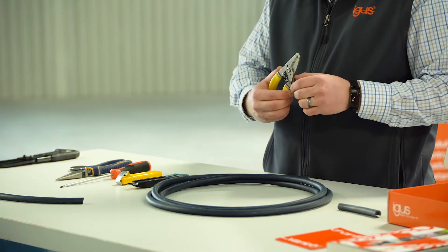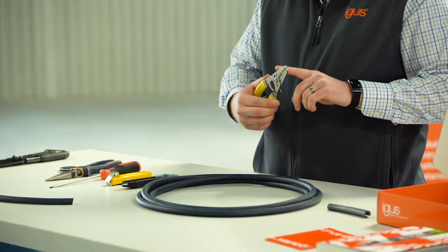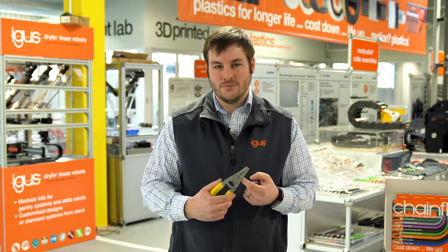We also have wire strippers that are used to strip the insulation material on the conductors themselves. Usually this tool is marked with the gauge size on both sides, indicating whether you're working with solid copper or stranded copper.